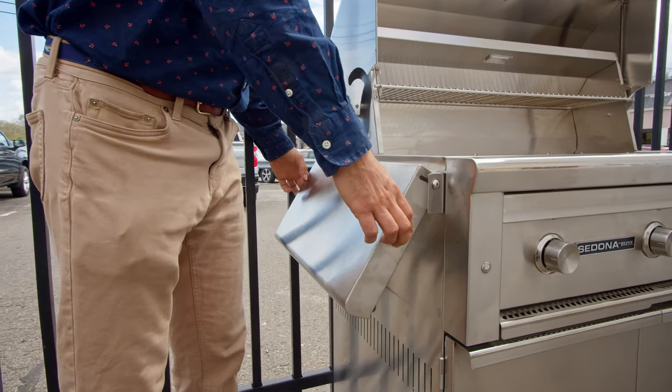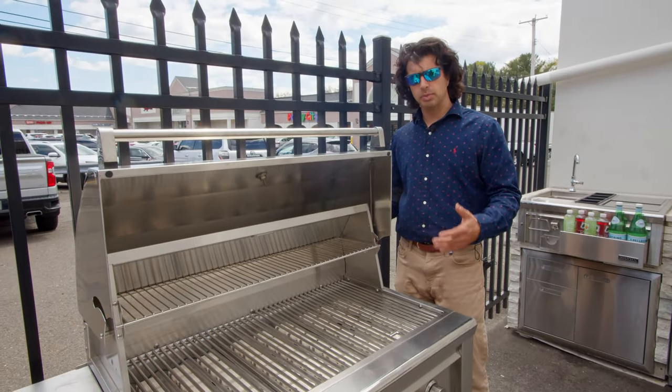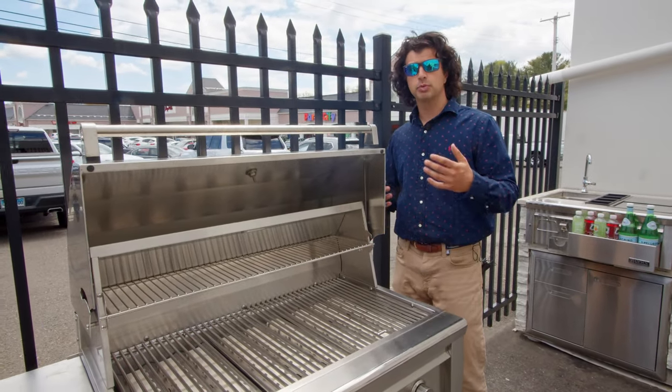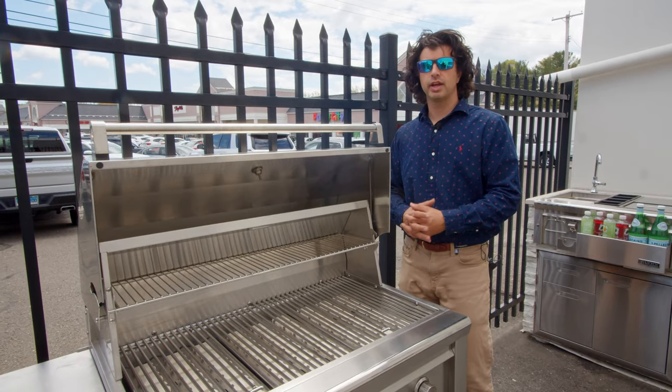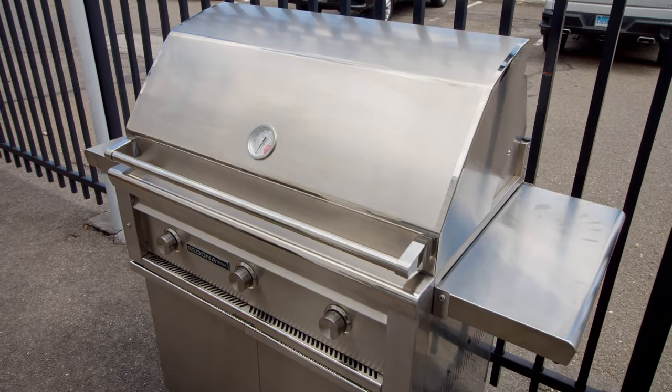One other thing to note about the Lynx Sedona freestanding grill is that the sides are collapsible. So when you're not cooking, or if your deck is a little bit tighter, you can drop the sides down for more space or to have extra serving area.